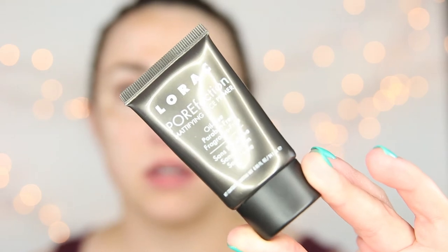First we are going to prime our face and I'm going to use Lorac's Porefection. This is a mattifying primer and I actually use this in my bridal kit on clients that tell me that they have oily skin. I have a lot of friends that have oily skin and they really like this. It's an oil-free, paraben-free, fragrance-free primer.